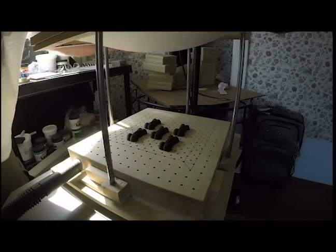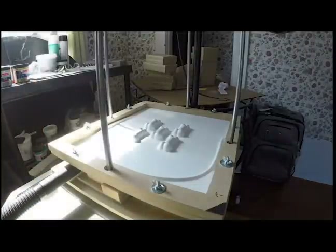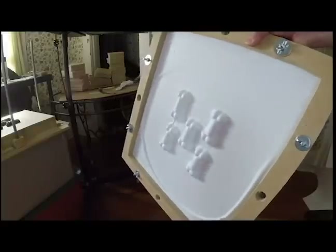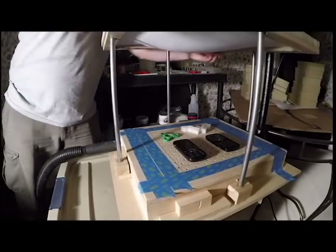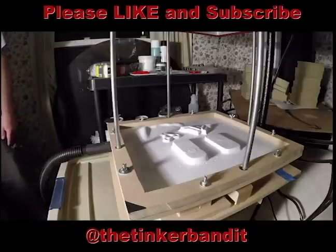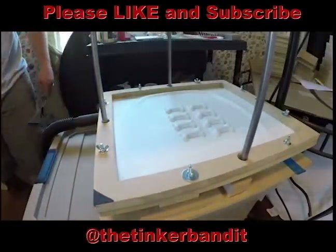I'm making some dog biscuit ice cube trays, and I'm gearing up for another project making food-grade silicone baking molds, so this demo also serves as a preview. I've got several other projects using this vacuform machine planned for the near future, so stay tuned. And that's pretty much it. If you enjoyed this video, please mash the thumbs up icon, and if you want to keep up to date on my projects, click subscribe. You can also follow me on Facebook and Instagram.